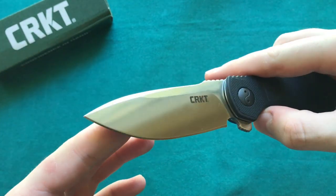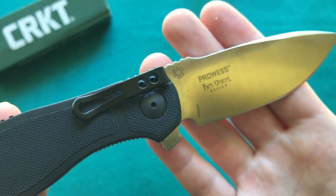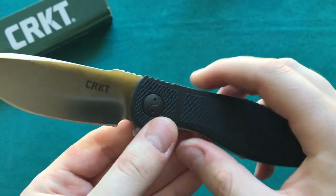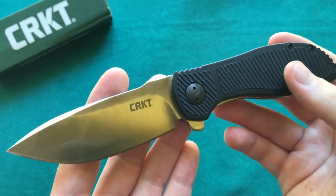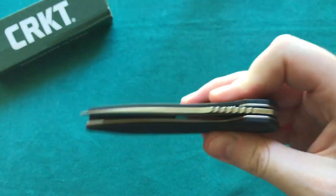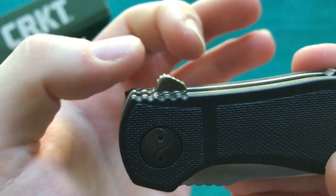The lock-up is absolutely solid — no side-to-side, no up-and-down play, rock solid. The pivot point actually features the IKBS ball bearing system, as you can see by the logo on the blade. CRKT uses this ball bearing system in a lot of their offerings like the Ripple, the Crossbones, and some others. It really gives the knife a very nice smooth action. If you disengage the liner lock, the blade comes falling down nice and smooth. The detent is dialed in nicely — it's not a total free fall because you have a lighter, thinner blade.